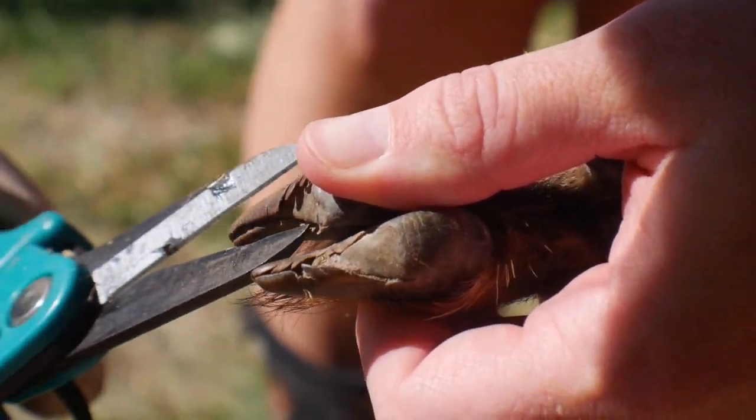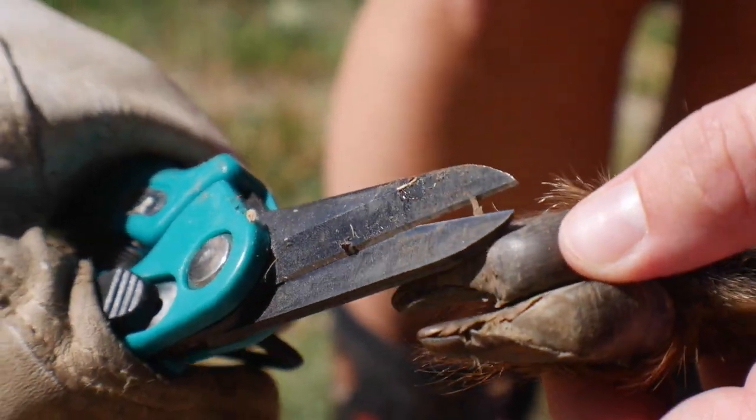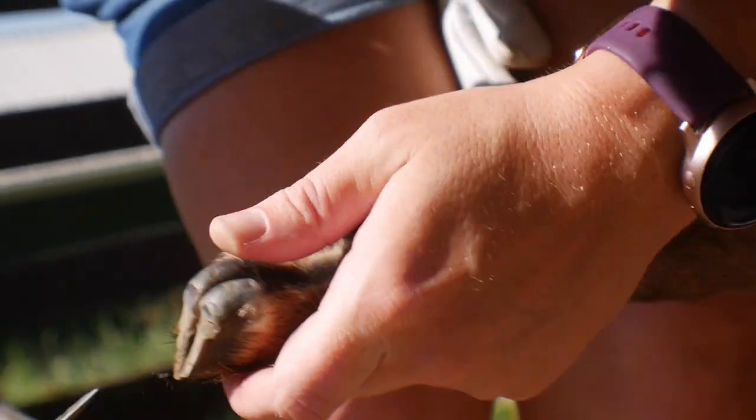Alright, let's flip her around and see this flap — see if I can get under there. There we go. Alright, that's good for now.